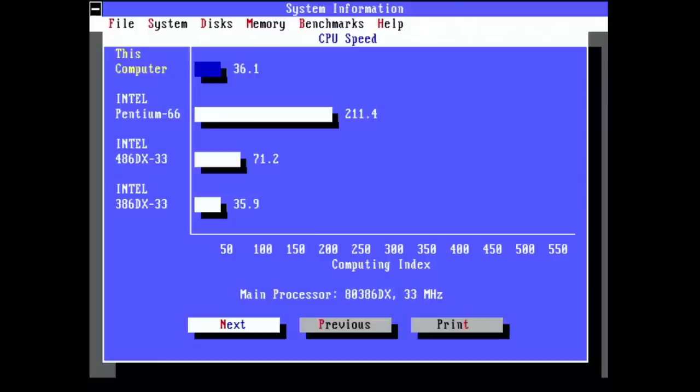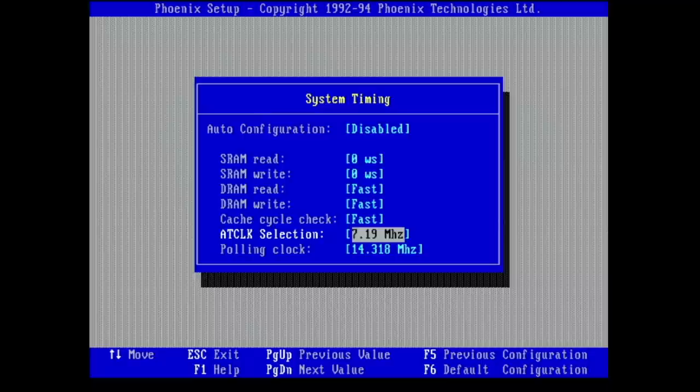This was more than the reference value and a good starting point to overclock the ISA bus. In the BIOS, the ISA bus clock can be set in advanced system setup under system timing. The AT clock can be set to 7.19 MHz (the default) or to Clock 2 divided by a number. Clock 2 is the doubled CPU clock — at 33 MHz that means 66 MHz. So Clock 2 divided by 6 gives 11 MHz, divided by 5 gives 13 MHz, and divided by 4 gives 16 MHz ISA bus speed.